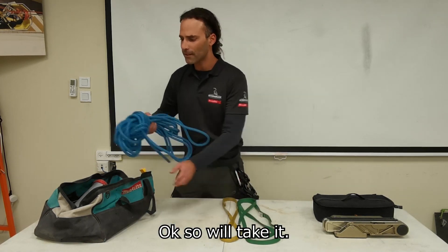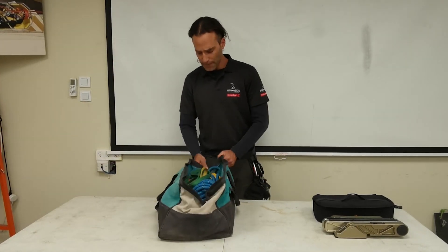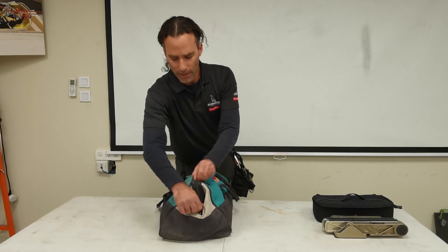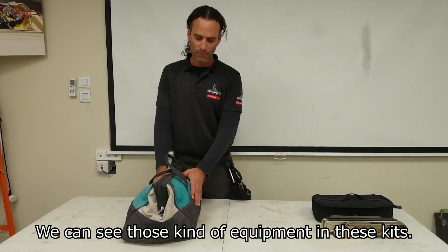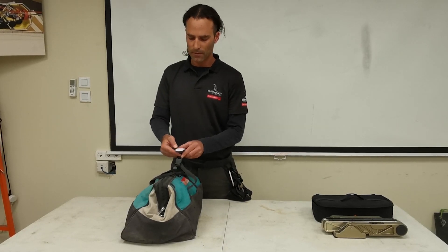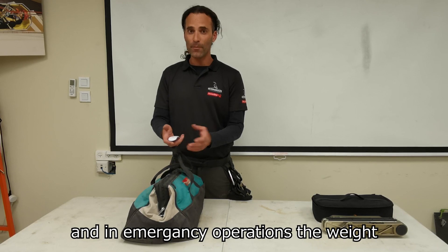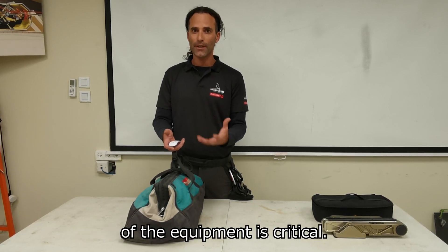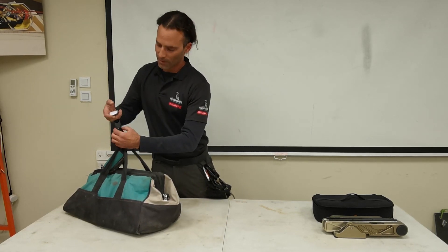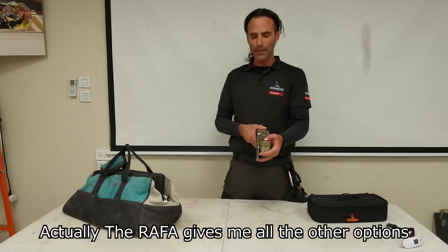I need all this equipment. This amount of equipment for anchoring is not very common even in the rope access world — even in the fire department or any other rope rescue agency, you can see these kinds of kits. Let's see the size, let's see the weight — the weight is important for all kinds of reasons, including worker health. In emergency operations, the weight of the equipment is critical. This kit is about 10.5 kilograms.